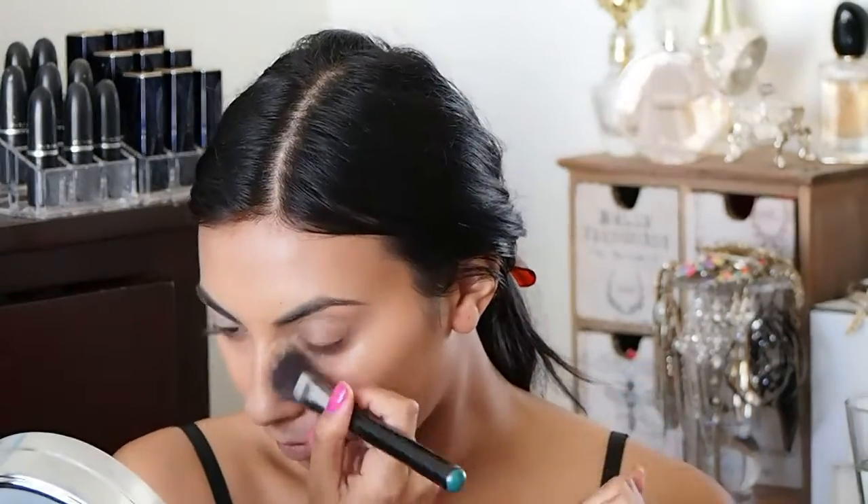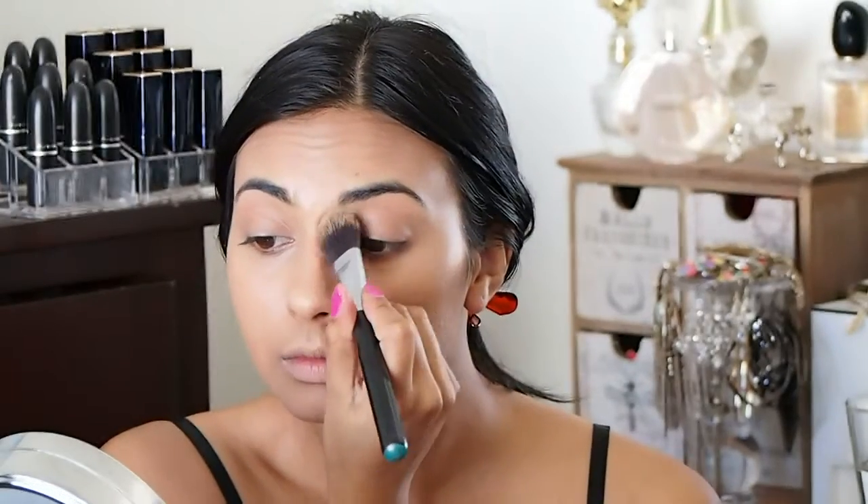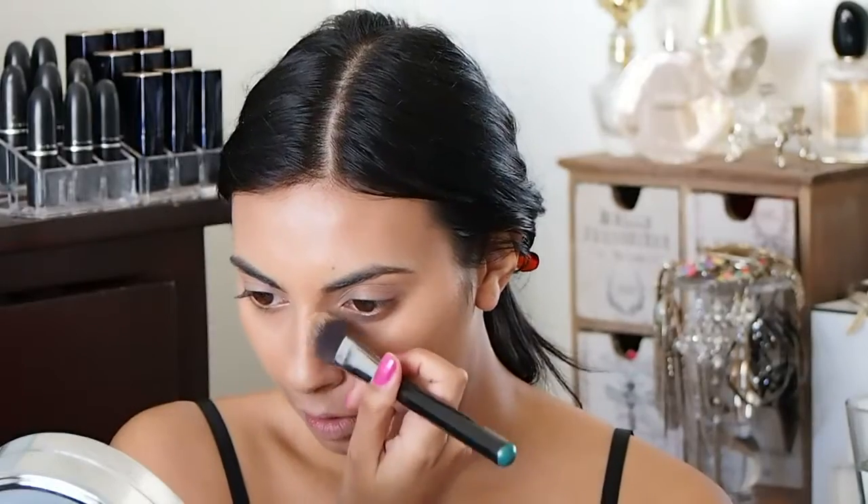So it looks more defined. And then the tiniest, tiniest bit down my nose — I mean the tiniest — because I hate when a nose contour is obvious, so a really, really small amount of that.